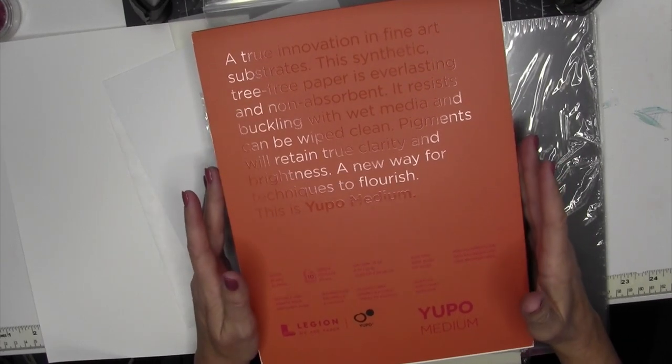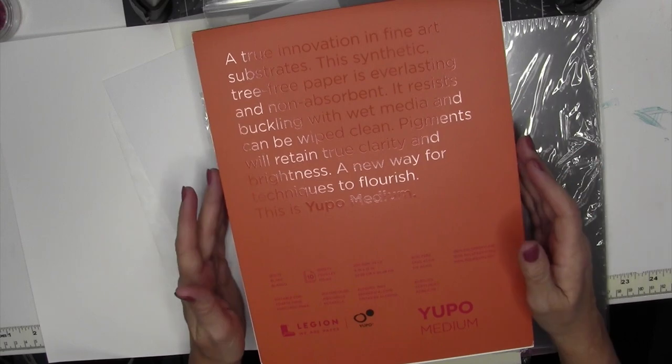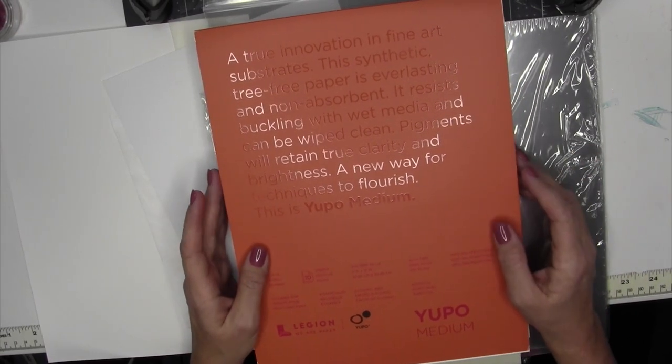If you're familiar with Yupo paper, you know that it's not really paper — it's a synthetic material. But have you wondered what other alternatives there may be? I'll show you in this video.